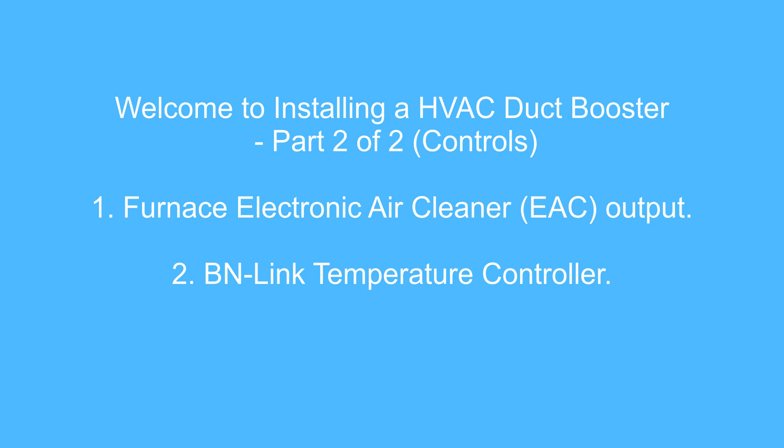Hello YouTubers, welcome to installing an HVAC duct booster, part two of two — but there might be three parts. This is kind of part two and a half. This video will be introducing a booster control strategy where the furnace control module electronic air cleaner output terminal will be used to simply turn the HVAC booster on whenever the furnace blower is running, and off when it's not running.